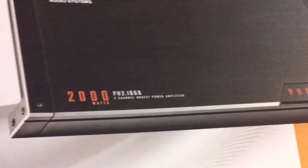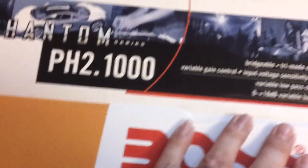Let's open it up. There we go. It's quite big and it's heavy as well. There's the bass knob and a remote for the bass control.